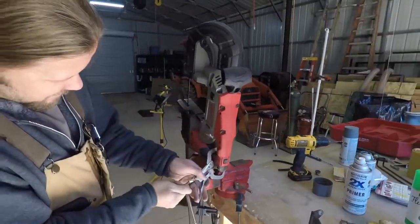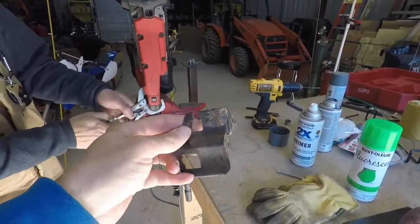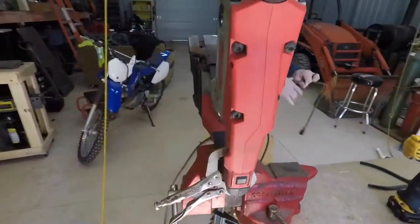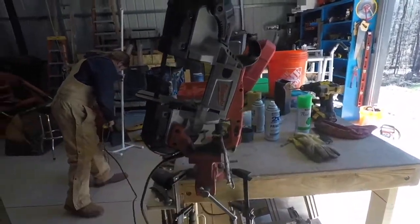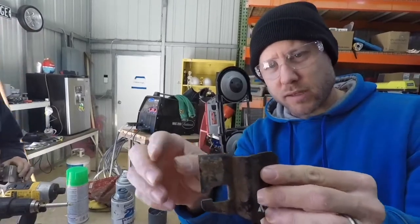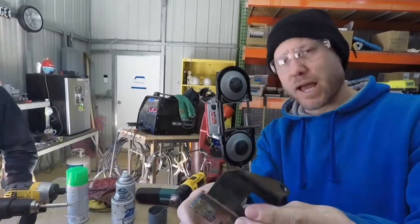I don't know what's going on with this. He's rigging up the port-a-band here and a clamp to cut this piece off. I probably just would have used a grinder and a cutoff wheel, but this is what we're doing here. Looks like we're making a 27-piece screwdriver here to cut this thing off. That actually looks pretty good — it's a little bit sharp right there, so I'm going to use a grinder, a flap wheel.